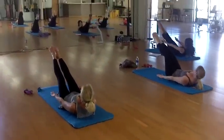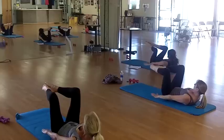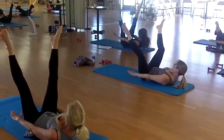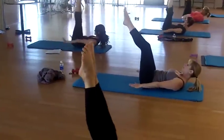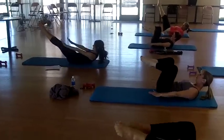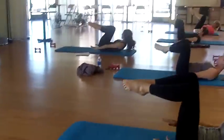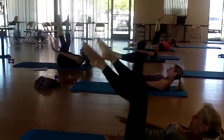Come up higher, you guys. Roll, set, gather, bend, stretch. Out. Out.